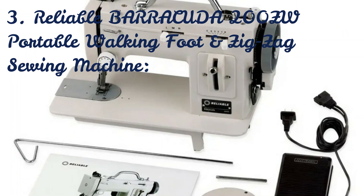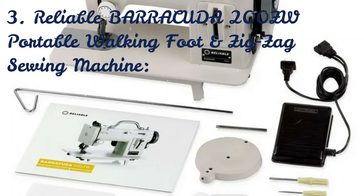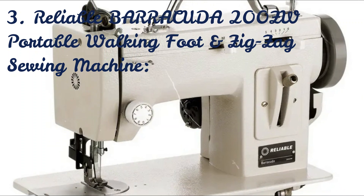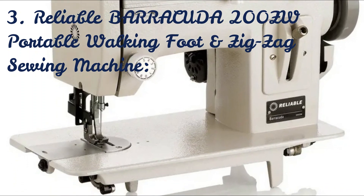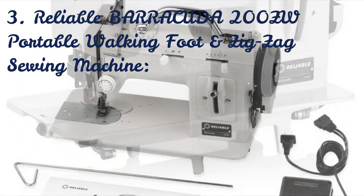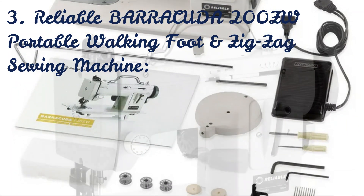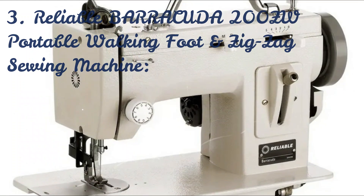Designed for medium to heavyweight sewing operations, the Barracuda is perfect for boat owners, hobbyists, and small enterprises. With a stitch quality that rivals that of an industrial machine, the Barracuda can handle any size work, generating a perfect, uniform stitch thanks to top and bottom feeding when sewing over difficult materials.